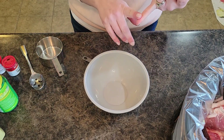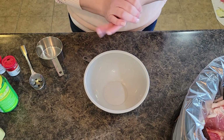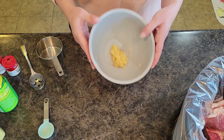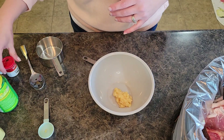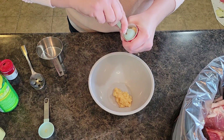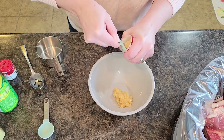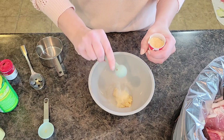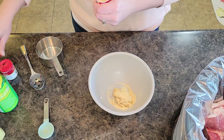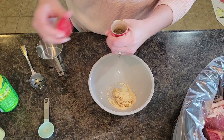I'm going to put all the ingredients and steps in the description below and let's jump in. We are going to start with three tablespoons of minced garlic. Then I am going to add in two teaspoons of onion powder and one teaspoon of thyme.